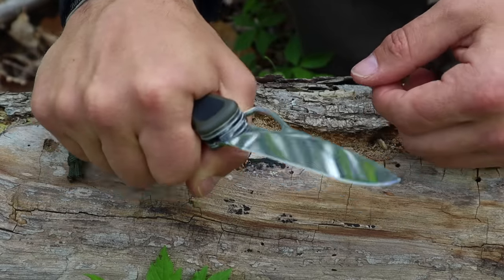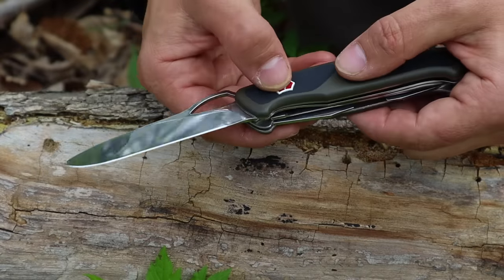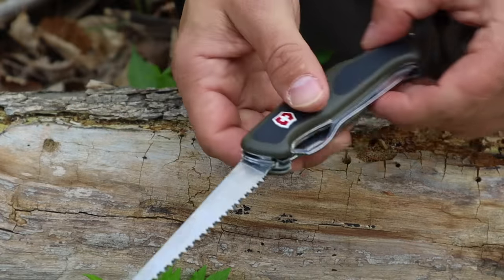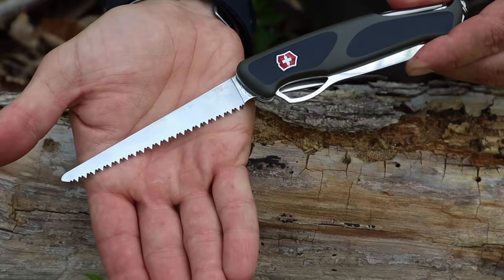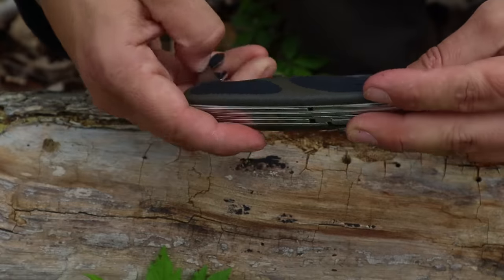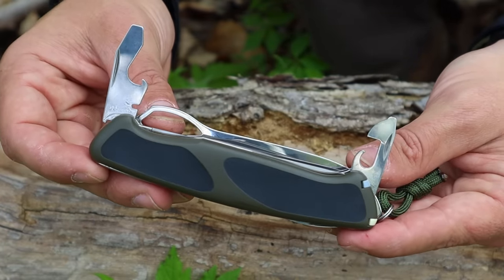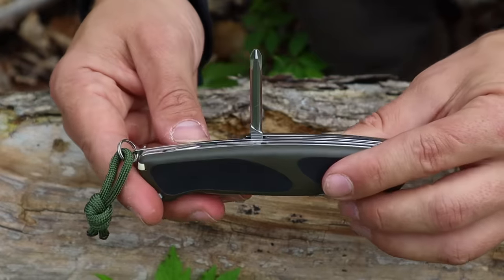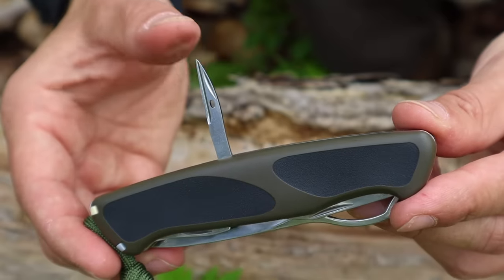The Swiss Army Knife Ranger Grip is going to be the knife of choice for our minimalist kit in a cup. This is made especially for SRO or Self-Reliance Outfitters in the Pathfinder School — it's OD green and generally the instructors carry these as their pocket knife. We have a large blade that locks in place, a saw blade generally the same length, plus a can opener, bottle opener, wire stripper, and screwdrivers.